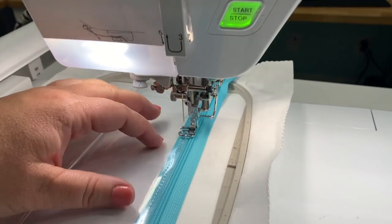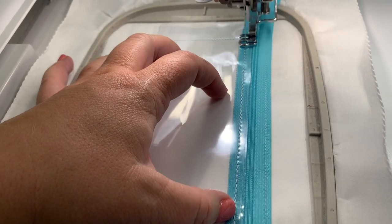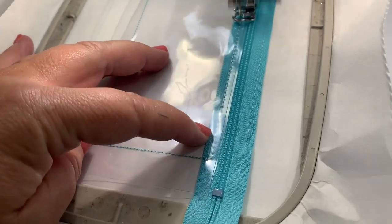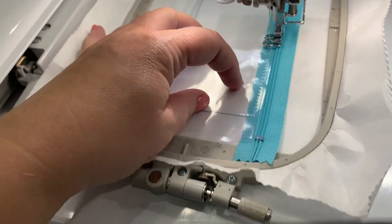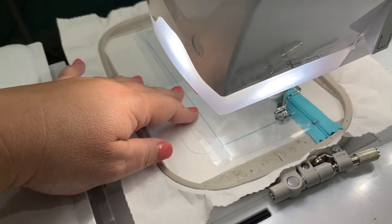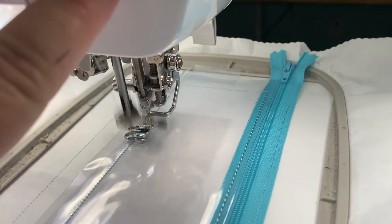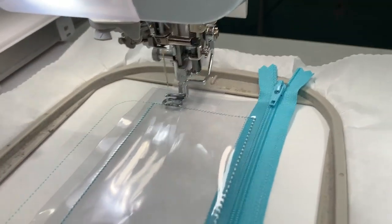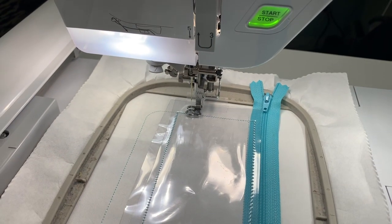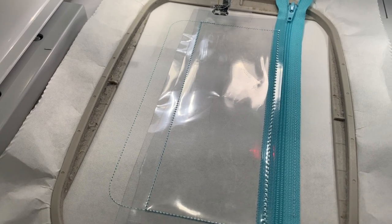Go ahead and hit start. Know where your start and stop is. It runs kind of slow on this top step because it's doing a double stitch. Once it gets to the side it runs a lot faster, so be ready to stop it. I'm going to stop it right at the edge and use my scissors to cut the thread.